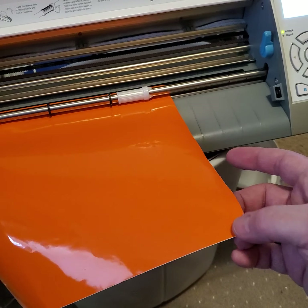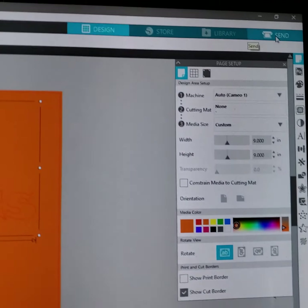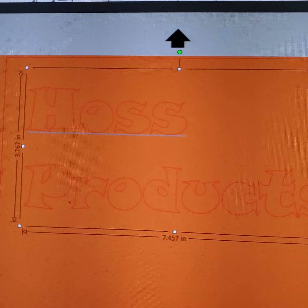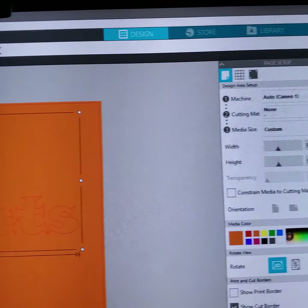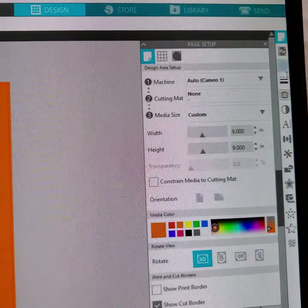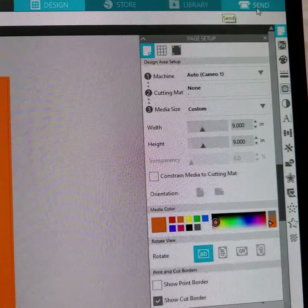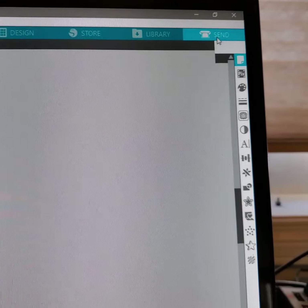I just had some scrap vinyl from work so I'm giving it a test. I just put in 'US Products,' my company name — I designed that. I'll get more into the print, cut, and scan features, but you go ahead and hit Send.